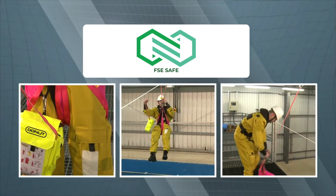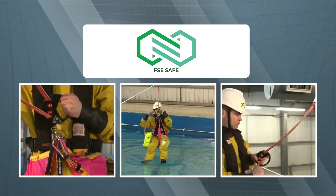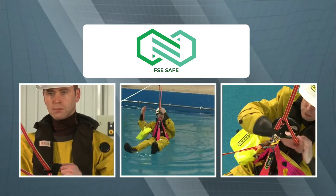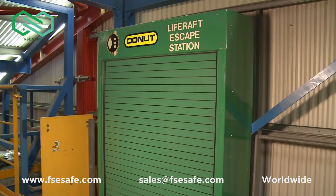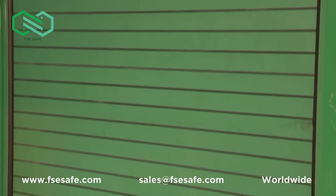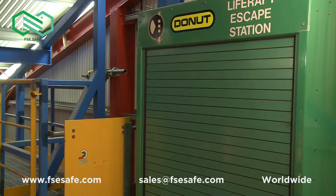This video shows you how to use the Donut personal control descent device to evacuate from an offshore installation, either into a life raft or as a tertiary means of escape when alternative forms of rescue are not immediately available. As part of your safety induction, you'll be shown the location of the Donut units on this installation. In an emergency, if you cannot reach your primary or secondary muster points to evacuate by helicopter or lifeboat, you should go to the nearest Donut storage area.